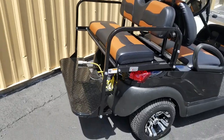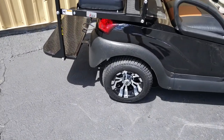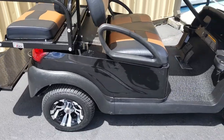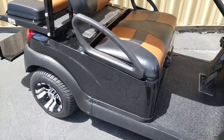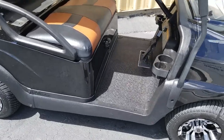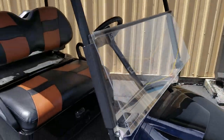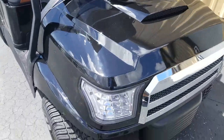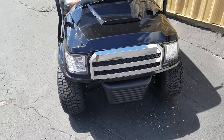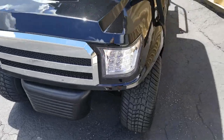Black with tan, the cart has brand new 205/50-10 wheels and tires. It features a brand new body by Mad Jack's, new floor mat, new folding mirrors, new black top, brand new windshield, and LED headlights front and rear. The front end looks like a Ford F-150 — this cart is immaculate.